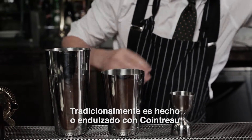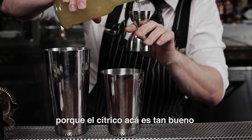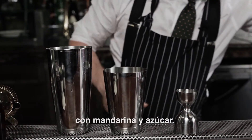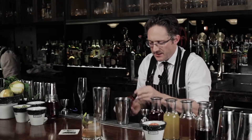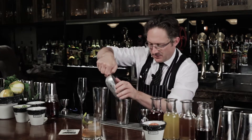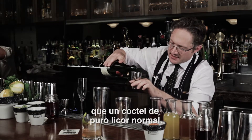Traditionally, it's made sweetened with a little bit of Cointreau, but because the citrus here is so good, we've made our homemade triple sec, if you will, with mandarina and sugar. It has a little more life than a normal all-liquor cocktail.